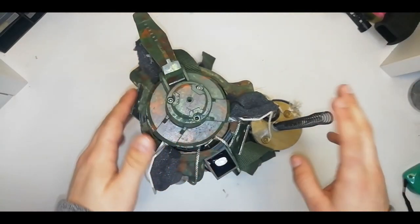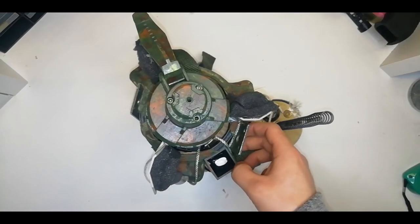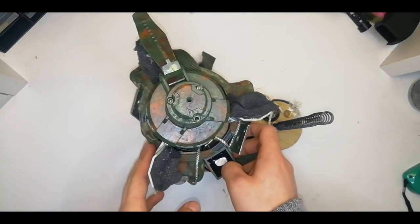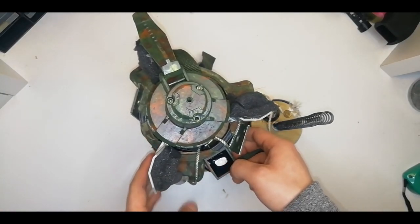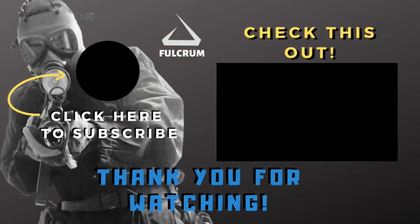That's it for this video. Make sure you leave a like if you enjoyed it or found it useful. Check out the older video of this bounding mine in the description down below. And if you want to see more airsoft content, make sure you subscribe and enable notifications. And as always guys, play fair, play safe. Take care. We'll see you next time.